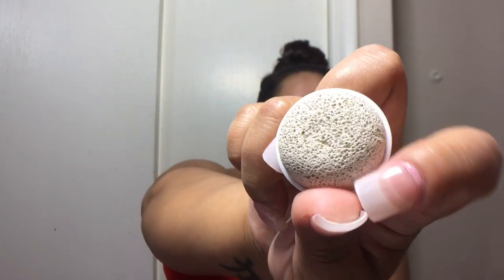Let me rinse this off now. My chest is all red, but I think that's a pretty good attachment. Especially if you have back acne — I don't personally — but if you have issues with your back, that would be great to use to cleanse your back with. It felt really good, almost massaging. The pumice stone I'm not going to demonstrate today, but I'll definitely be using it in the future, most likely to do my feet.